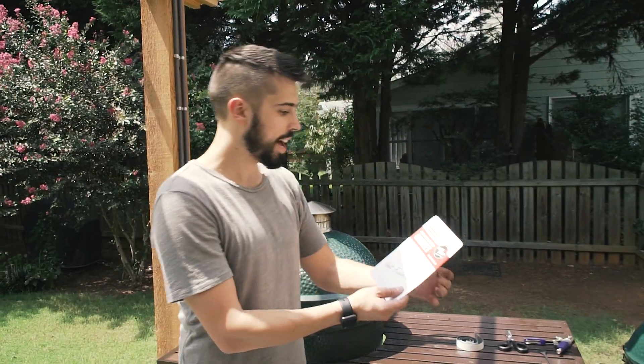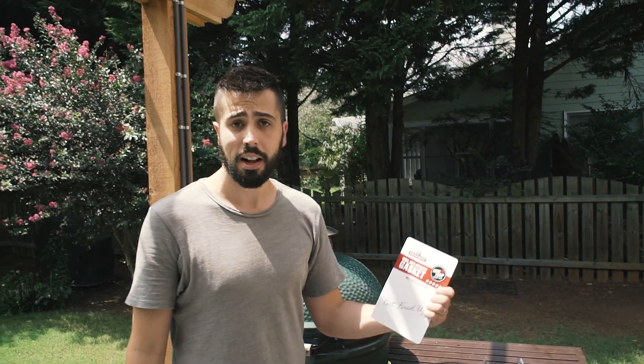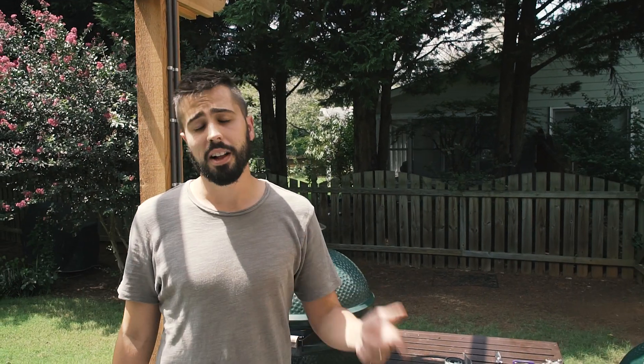That's how you replace a gasket on a Big Green Egg using the Smokeware gasket replacement kit. If you're interested in this gasket, you can follow the link below the video to purchase it on Amazon. You can also follow the link to our blog where you can find a ton of recipes and tips. I'm Adam, that's Rhett — thanks for watching.